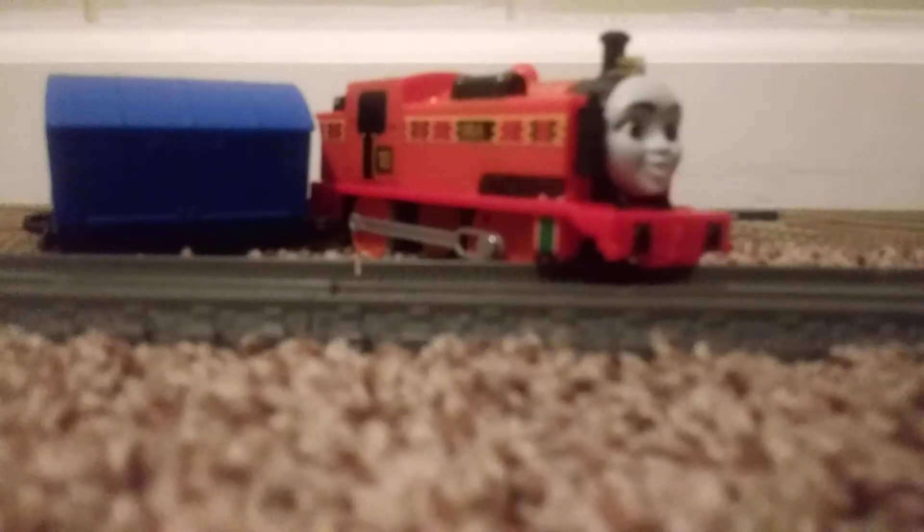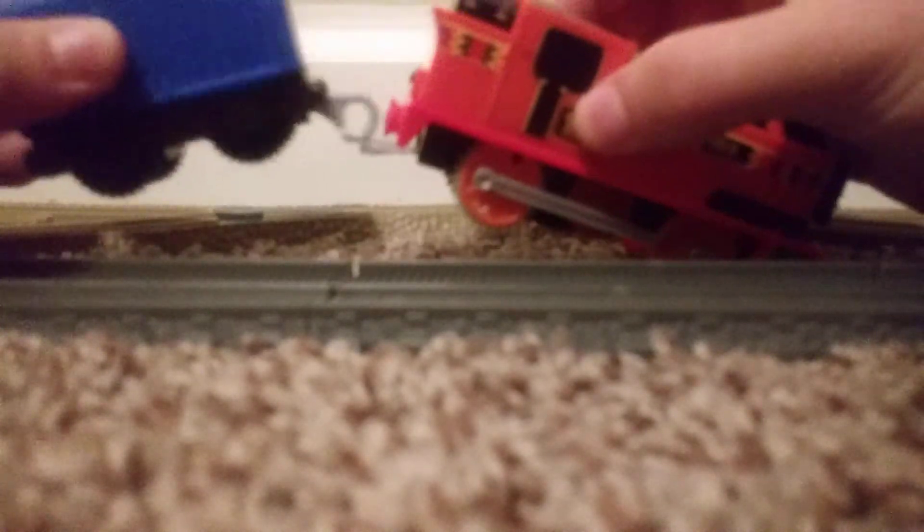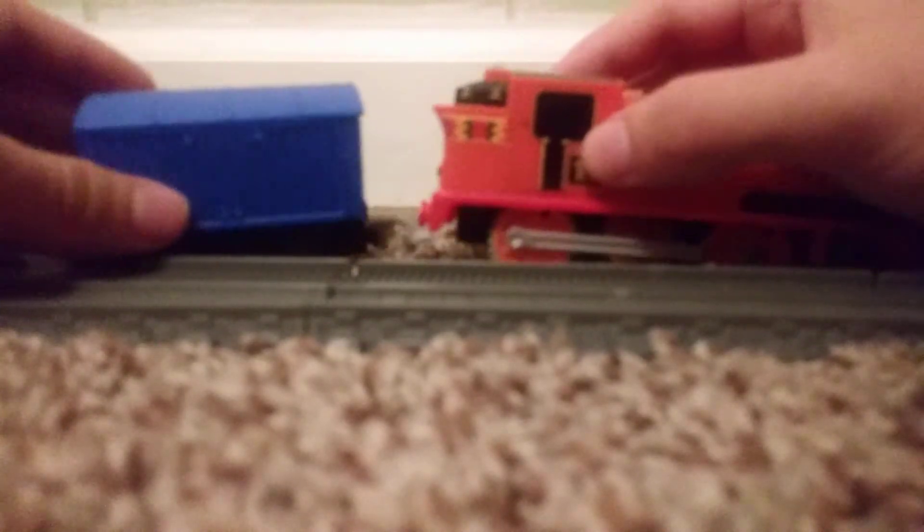Without further ado, let me get her open and we'll give her a run. There's Nia — she comes with a boxcar, just like with the Toby that I unboxed in my previous video, but it's nice. Let me give her some batteries and we'll give her a run.